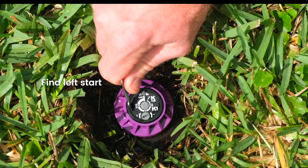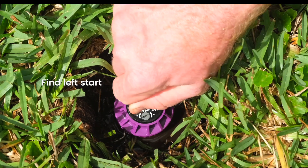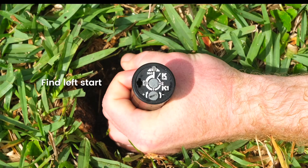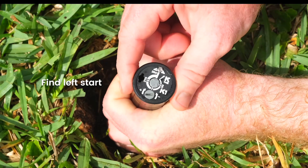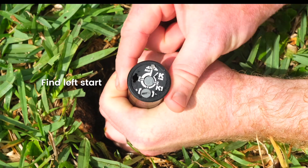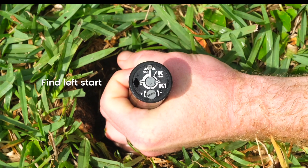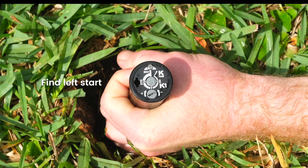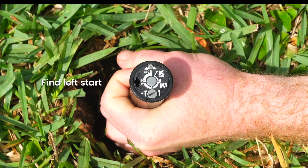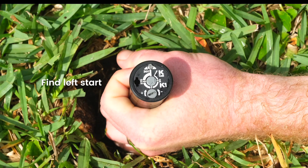Insert the K key part way into the keyhole, turn it slightly and pull up. Hold the bottom half of the riser in one hand and remove the key. Turn the nozzle turret to the right until you hear a click, then turn the turret back to the left until you hear another click. Notice that the position of the nozzle arrow aligns with the left start slot on the side of the riser — it is now at its left start position.